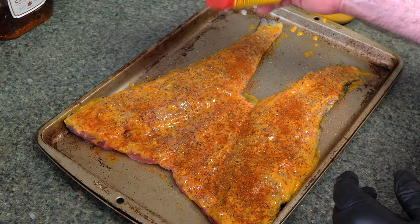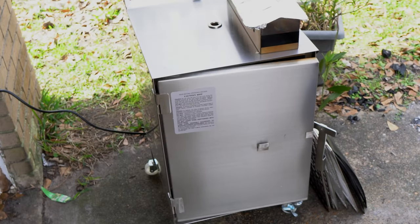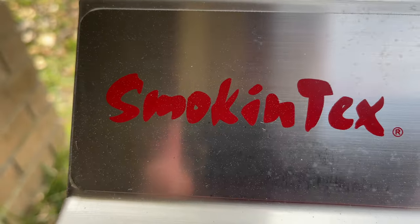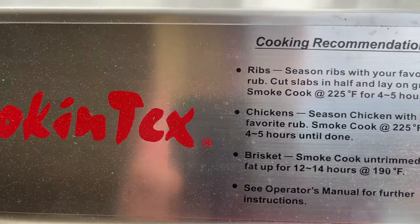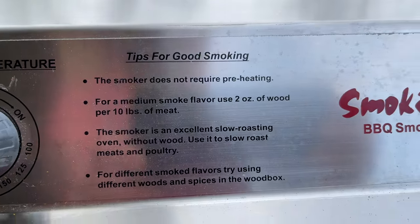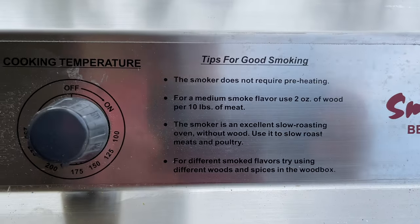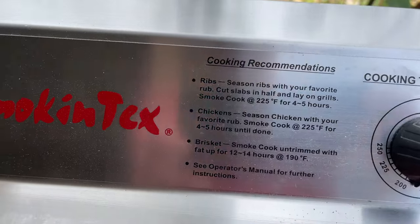Let me finish seasoning this, then we'll go outside and I'll show you the smoker I'm using. I've been wanting and needing a dedicated fish smoker — something I can do any kind of seafood: smoked fish, smoked oysters, or whatever. And I found this little smoker. It's made by Smokin' Tex, as you can see here.